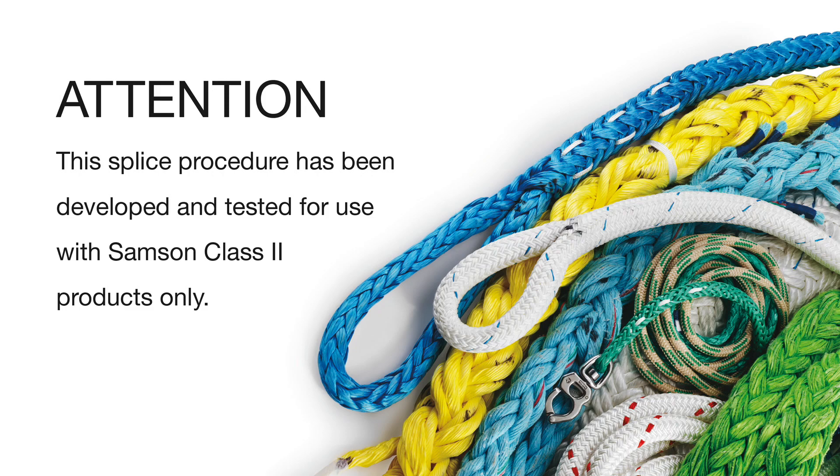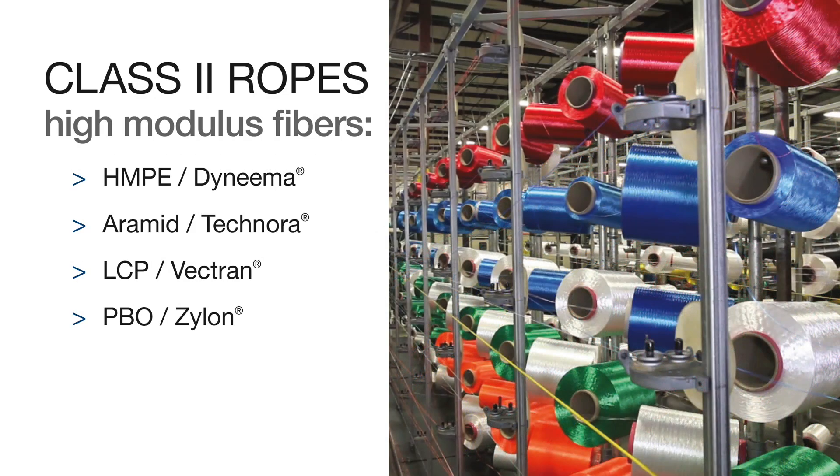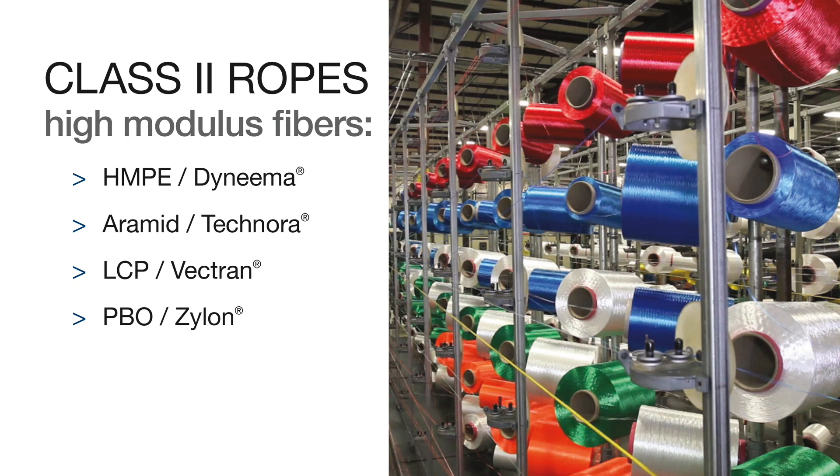This splice procedure has been developed and tested for use with Samson Class II products only. Class II ropes are produced with high modulus fibers: HMPE, Aramid, LCP, or PBO. These fibers are often referred to by their trade names Dyneema, Technora, Vectran, and Xylon.